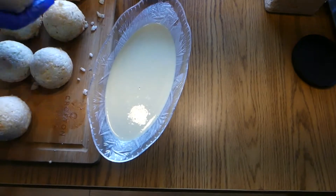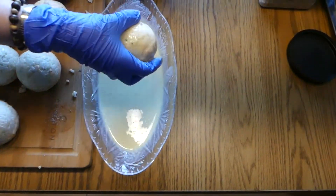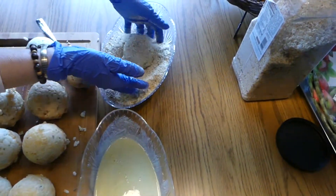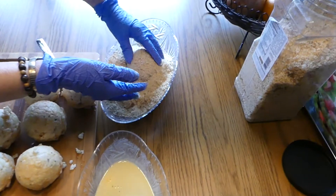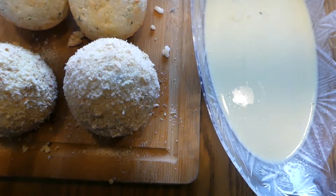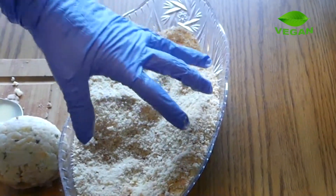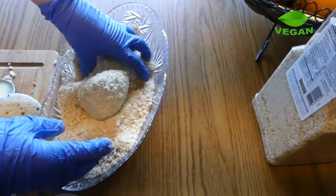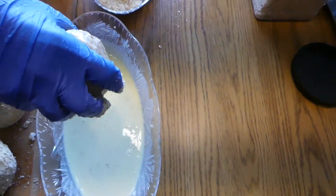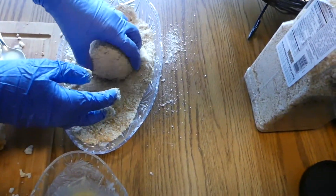Now I'm getting ready to bread the rice balls so I can fry them. I used Just Egg, which is a plant-based egg, and a little bit of oat milk — Just Egg was just a little too thick on its own. This is the egg wash, just to hold the bread crumbs onto the rice ball. You can season with salt, pepper, and parsley in your breading mix. You have to be super gentle, otherwise the rice ball will break apart — watch how she does it here.